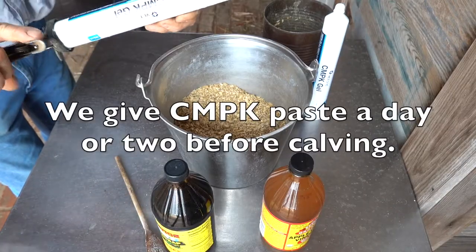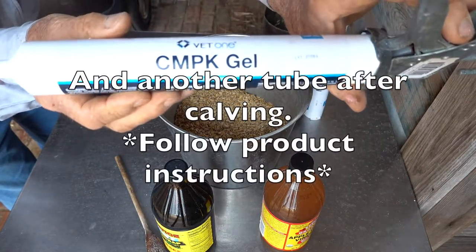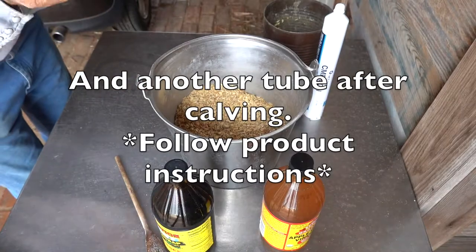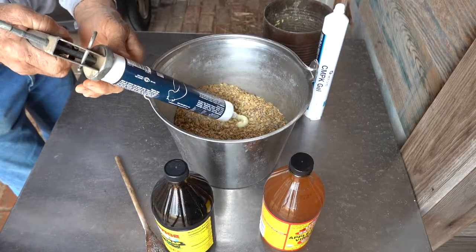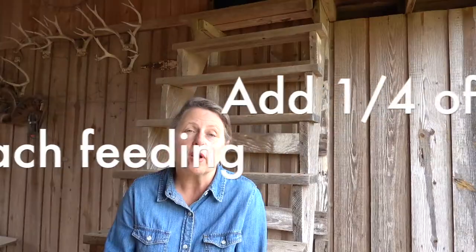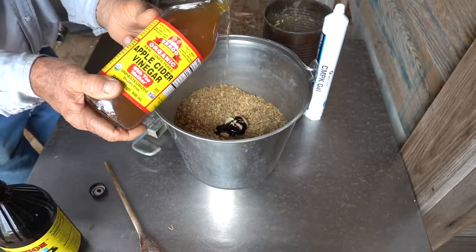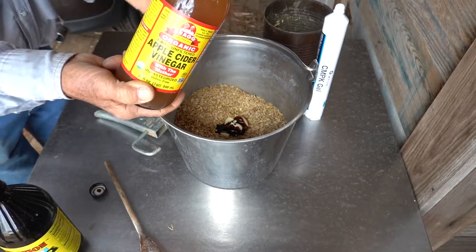The second method: we add about a fourth of the tube of paste to our dairy cow's ration of feed, which they already love. We add molasses and they seem to eat it readily with no problem. That is a lot less stressful than putting a cow in a head gate and forcing them with a gun to take the CMPK paste.